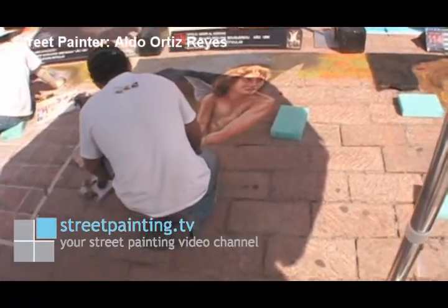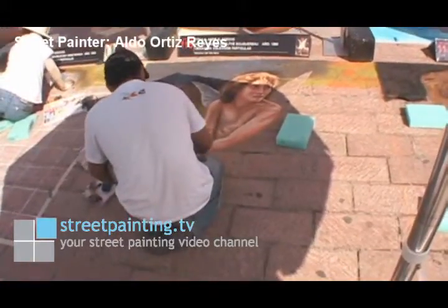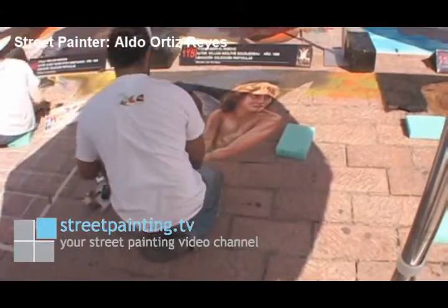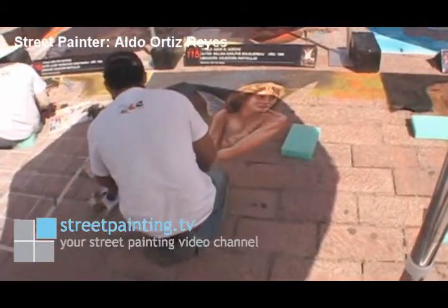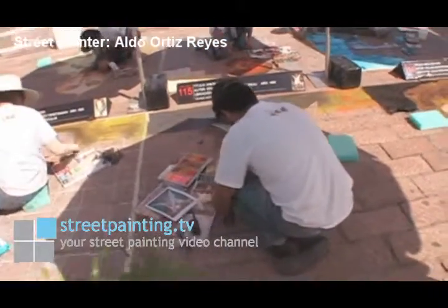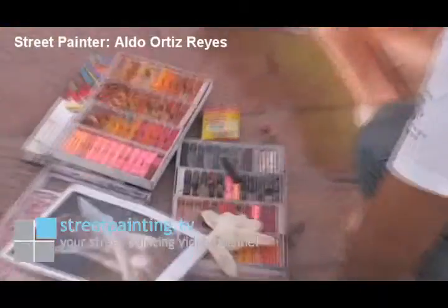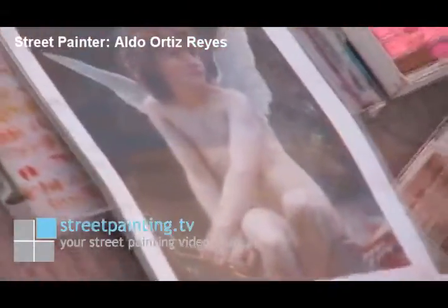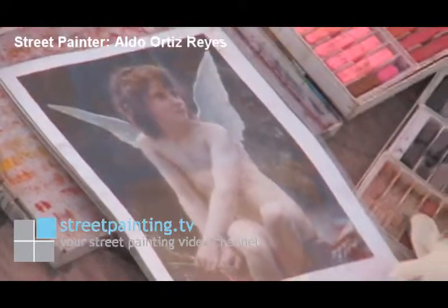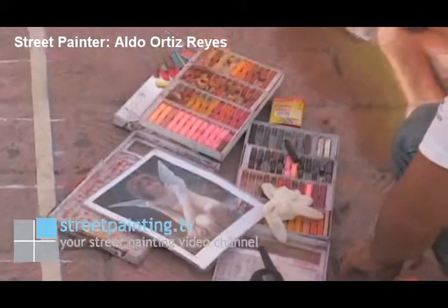He probably started on her face first, which is usually the hardest, and if you start on it first, it gives you longer time to put the most detail in. He's also got some color at the top finished on his piece, and now he's moved down and working on the figure a little bit more. You can see that he has his reference material that he's looking at, and that shows him basically what colors to use, where to put any kind of highlights, where to put any kind of shadows. He's got all his chalks out in front of him with the shades that he wants to use.